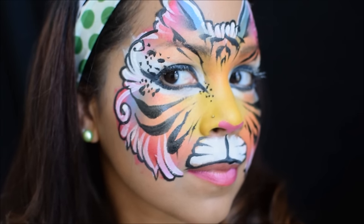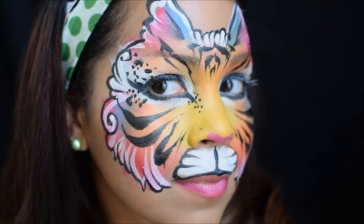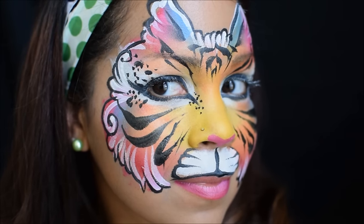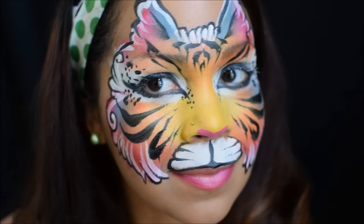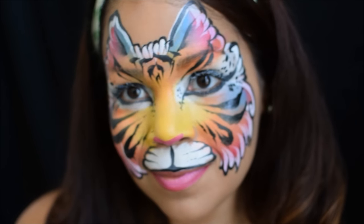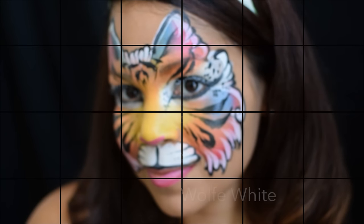Hi guys, this is Brooke Rogers with TheFacePaintFormShop.com. I'm going to be doing this rainbow tiger design for you guys today and it's going to have a nice little detailed edging which is really pretty for the girls if you just have an extra minute or two to oomph up your tiger design. Hope you guys like it, let's get started.